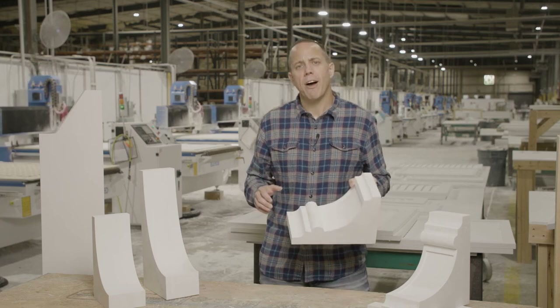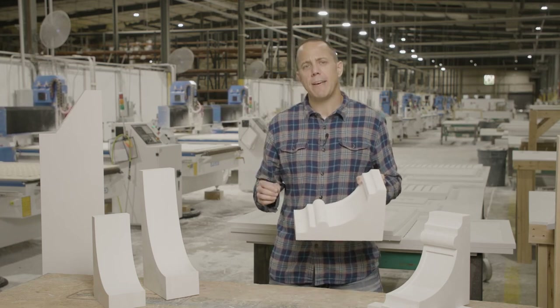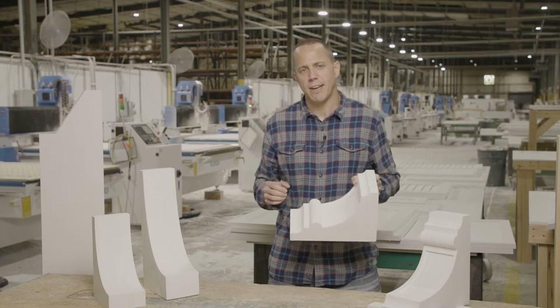Hey, I'm Scott. Today we're going to talk about Akena Millworks' line of PVC corbels and rafter tails.